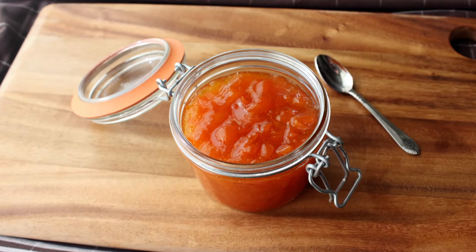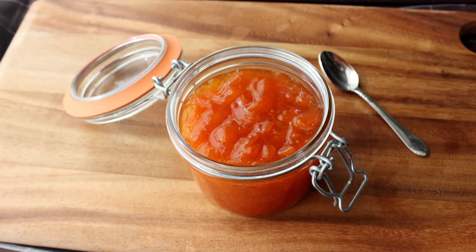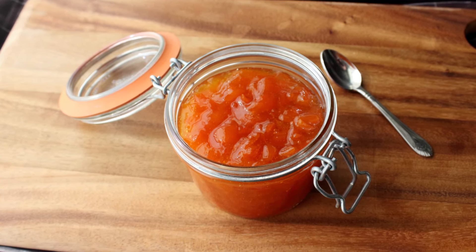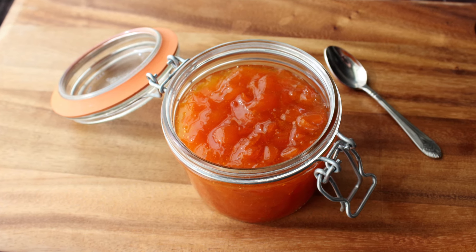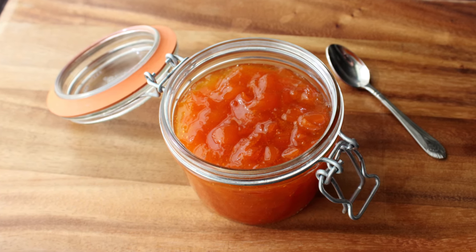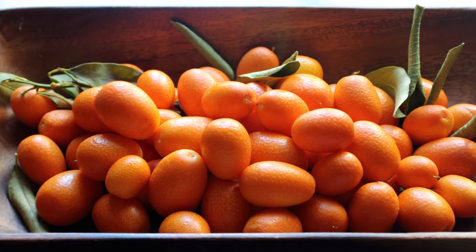But there is a catch. I mean, if you thought the universe was going to let us make something this gorgeous and this delicious without a little bit of pain and suffering, well then you just don't understand the universe. But having said that, it's really not that bad, and the results really are spectacular. So let's go ahead and get started with the star of the show: kumquats.